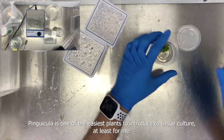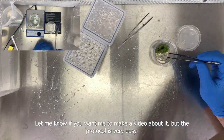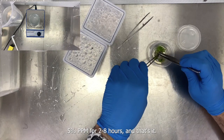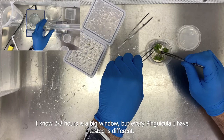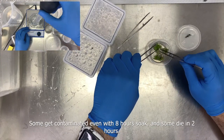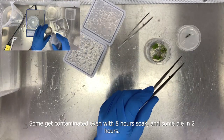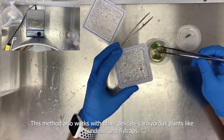Pinguicula is one of the easiest plants to introduce to tissue culture, at least for me. The protocol is very easy: 5% PPM for two to eight hours, and that's it. The two to eight hour window is wide because every Pinguicula I have tested is different — some get contaminated even with an eight-hour soak, and some die in two hours, so experimentation is needed.